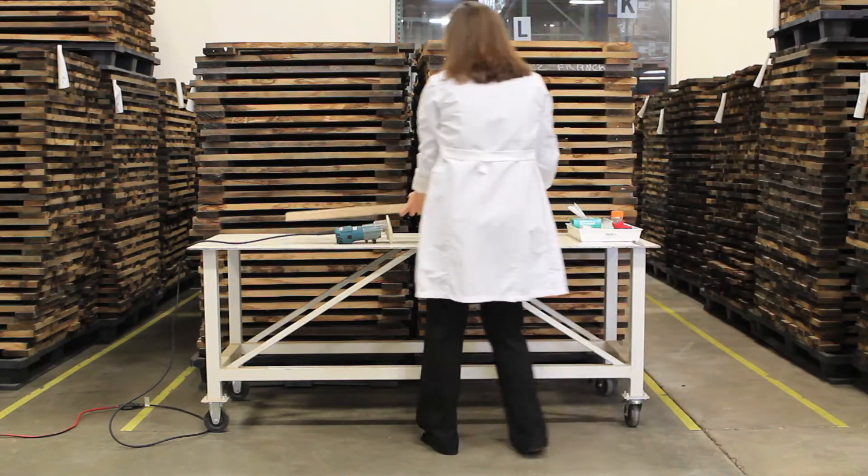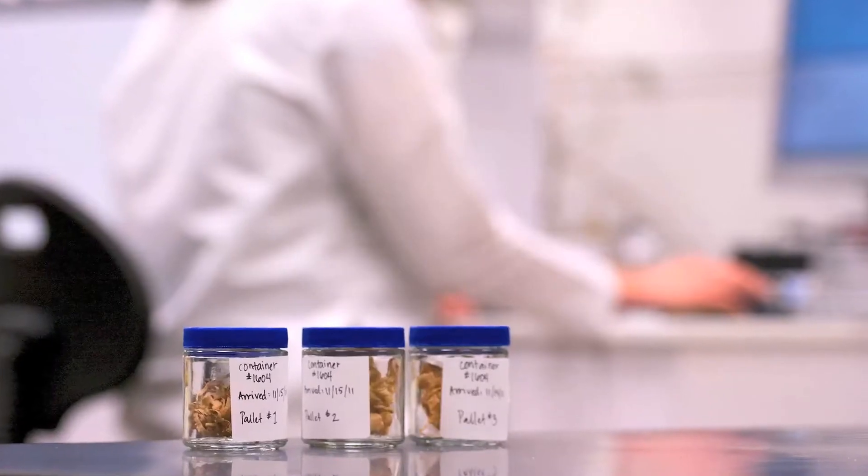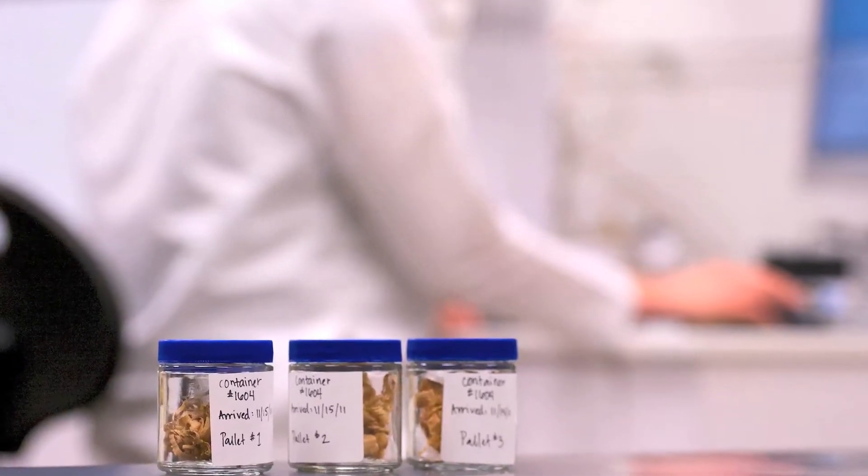But before coopering begins, all of our incoming wood is tested in our in-house laboratory for nine oak flavor markers, tannins, and for off aromas such as TCA or TBA.